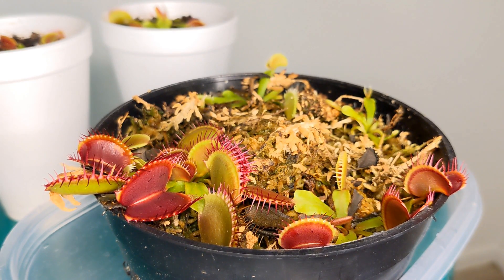Feeding Venus flytraps can be extremely fun and encourage an enormous amount of growth. However, feeding Venus flytraps incorrectly can actually cause black leaves and end up harming the plant. So in this video I'll show you exactly how to feed your Venus flytrap.